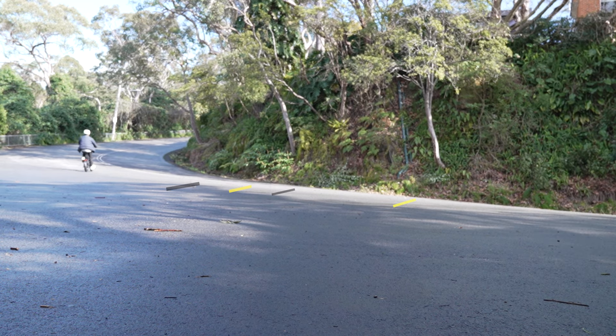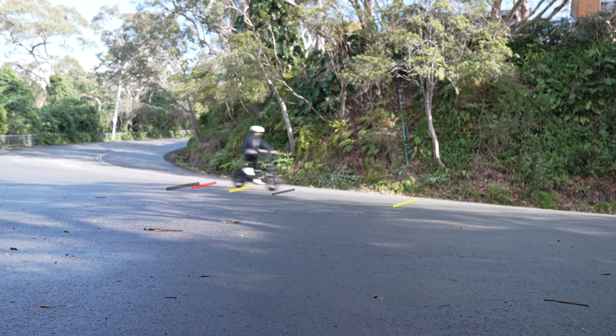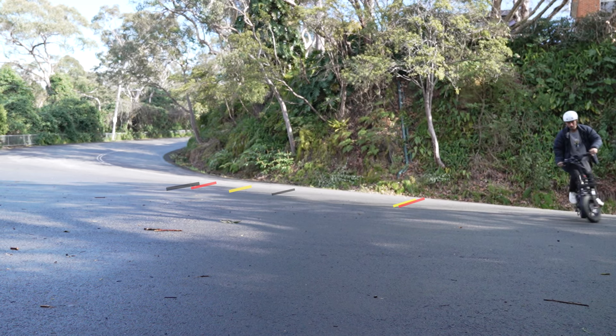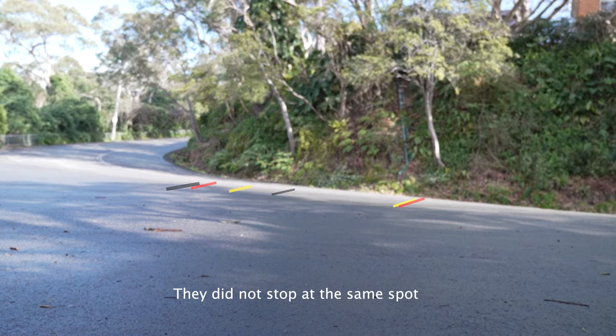The last brake test I pushed it to about 30-plus km/h, braking around the same area again to see how quickly they stop — and the ground is a bit wet. It did a pretty good job. It almost stops in the same spot almost every single time.